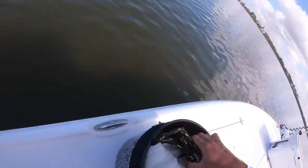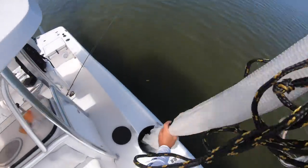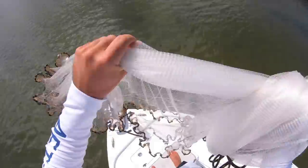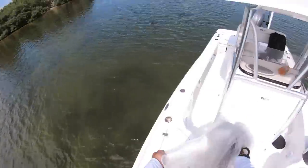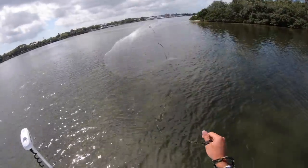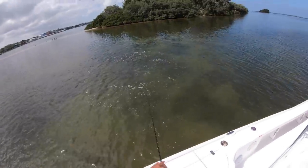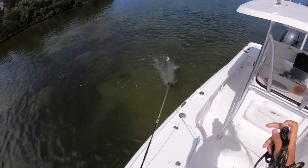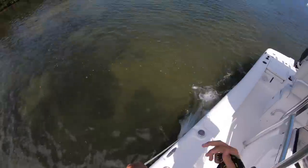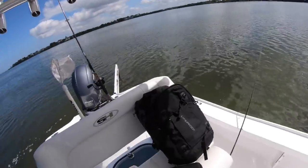I'm going to get the cast net. I haven't thrown a cast net in a hot minute, so don't make fun of me if it's terrible. I got a lot of mullet — that's a good amount. Yep, we got mullet. We're doing something with mullet today.